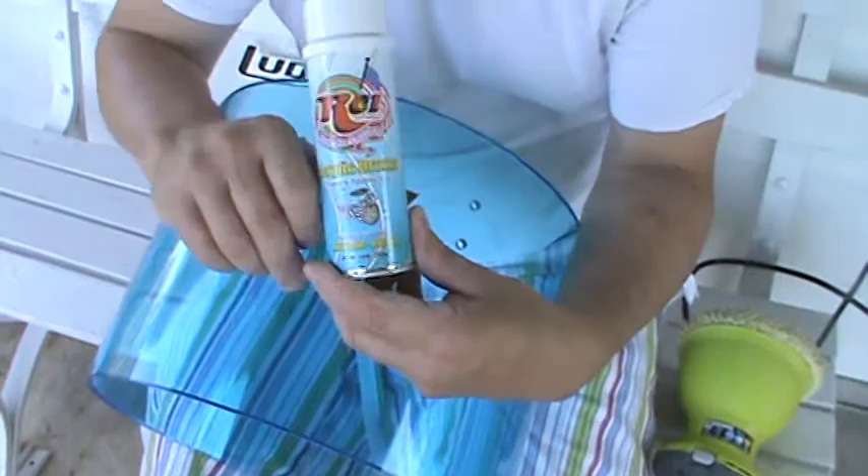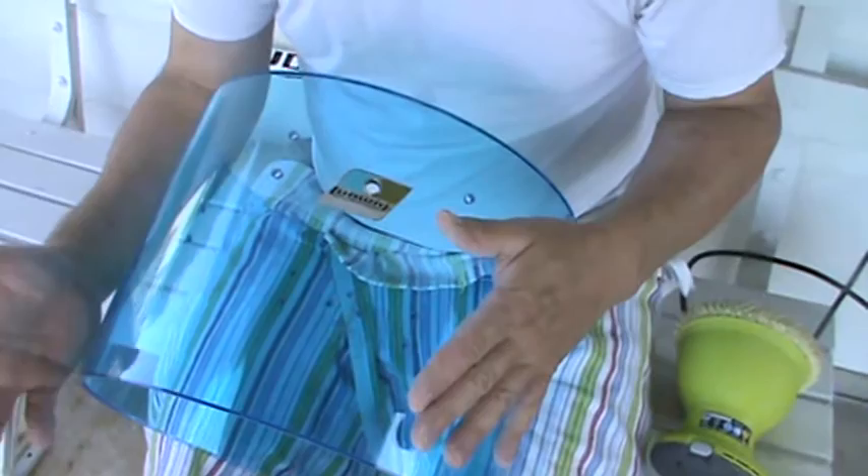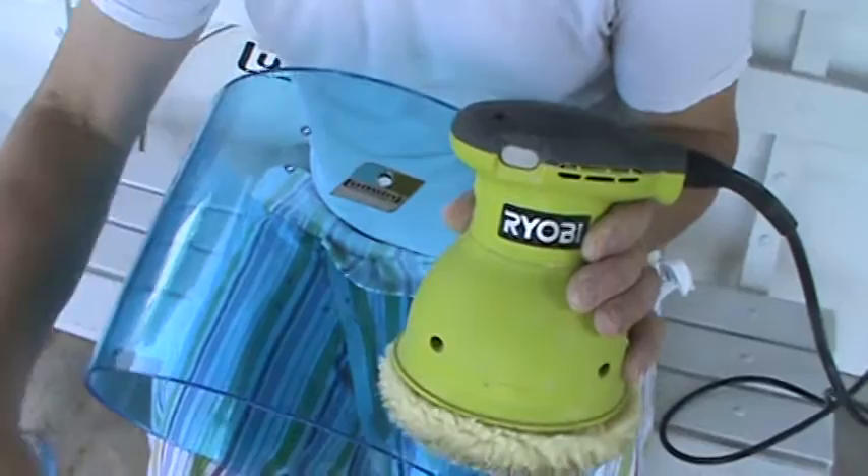I'm not going to push this product on you — you don't have to use it — but this is from RCI and it's their cleaner specifically made for acrylic drums. So if you want to restore your kit and you don't want to go through the rubbing compound and waxing as shown in previous videos, this is the way to do it. It's very simple. You'll get yourself a 5-inch orbital sander.